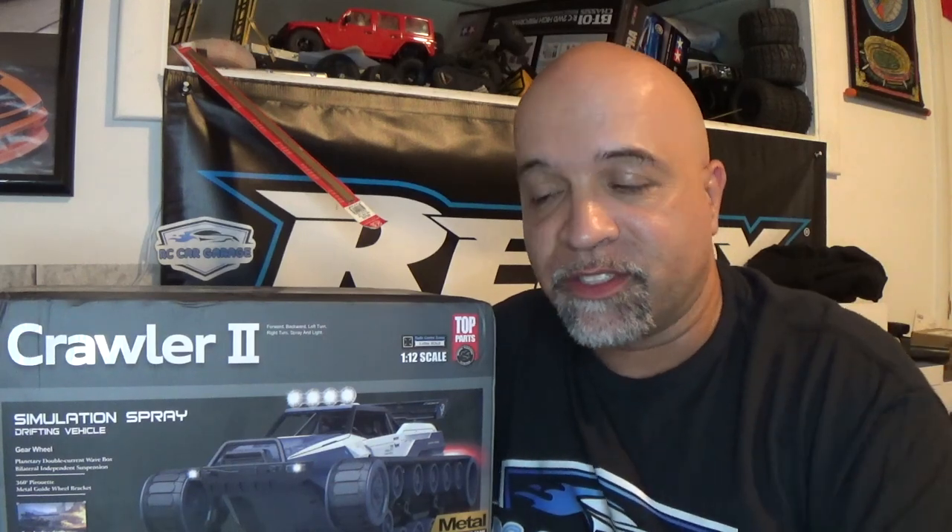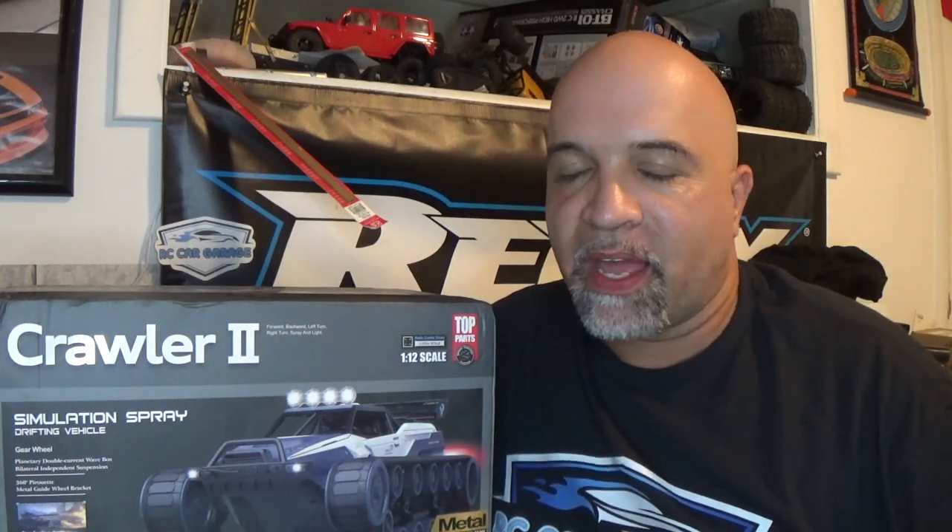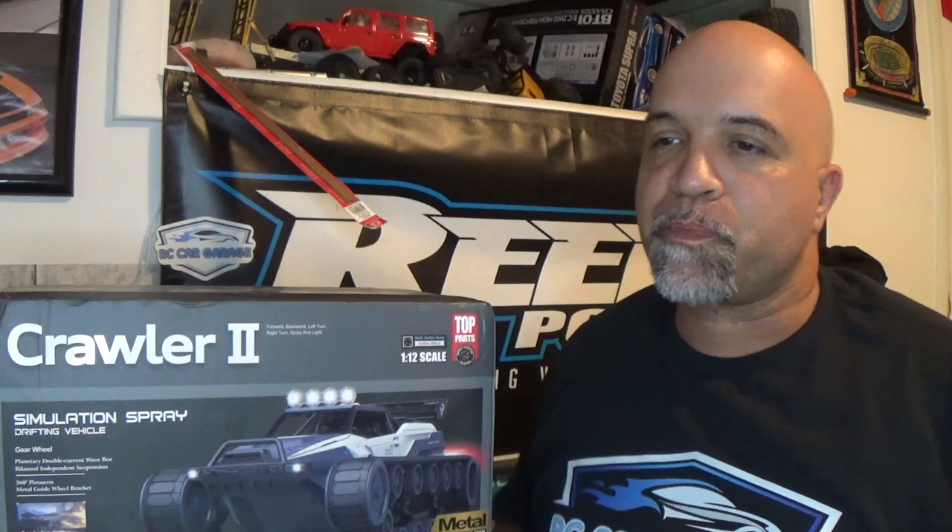This isn't really the vehicle this video was supposed to be about. The video was actually supposed to feature a different vehicle that had just come out, but this is what I ended up getting in the mail. I did order that vehicle from Banggood, and I contacted them to let them know what happened — that this wasn't what I ordered. Everything turned out fine: they told me to keep this and refunded some of the money, so everything's situated with Banggood.